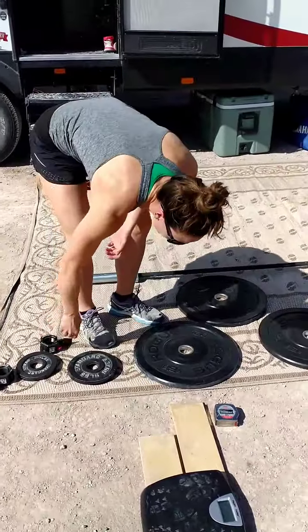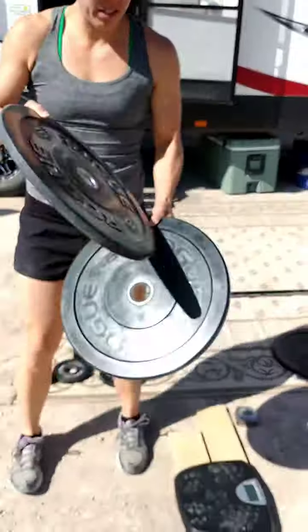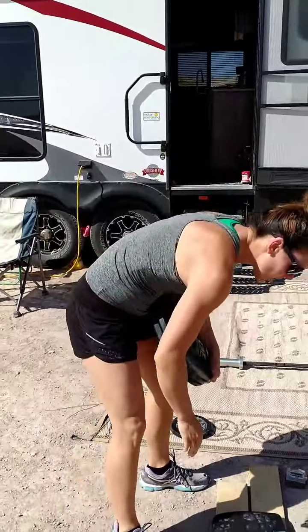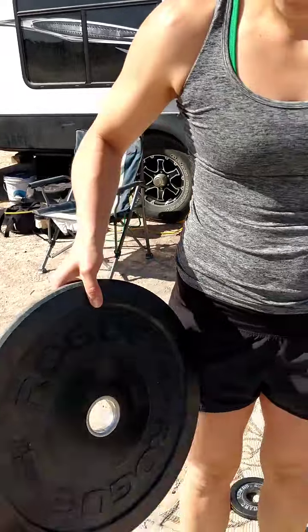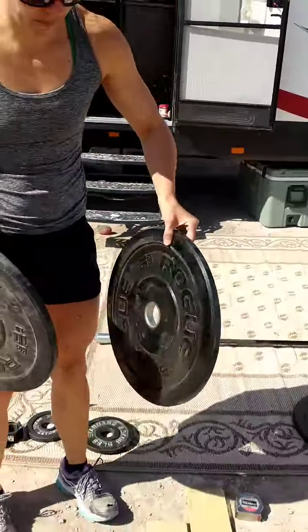We're going to calibrate. We do not have dumbbells or kettlebells due to leaving prior to standards being released — we are on vacation, obviously. So we're going to use two Rogue HG 10-pound bumper plates, which should equal 20 pounds.